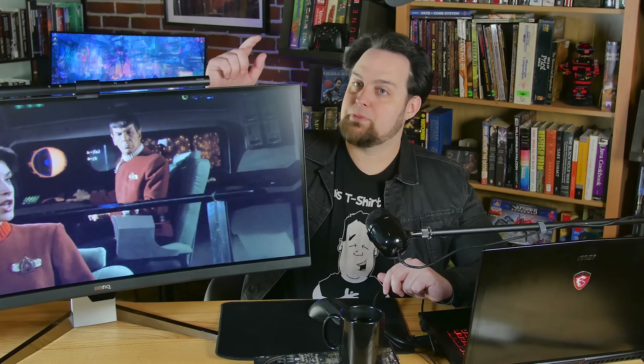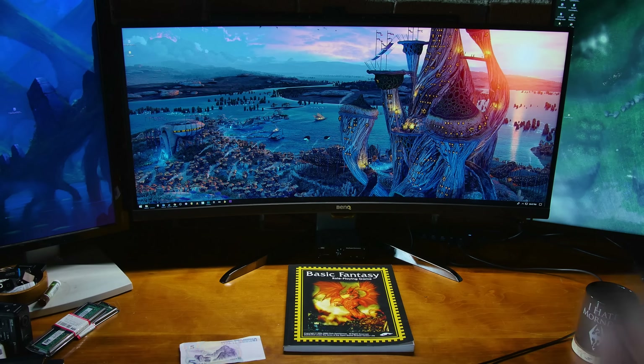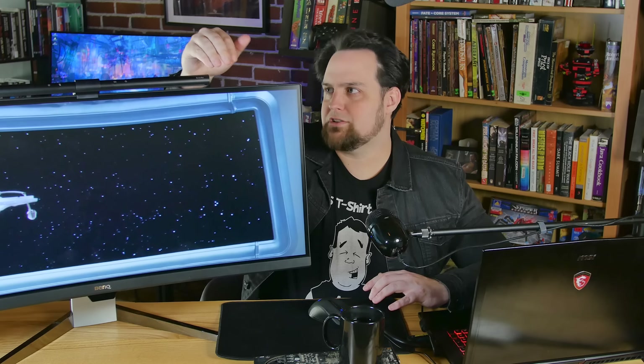This is the Screen Bar e-reading lamp. Quick specs: 800 lux, 2700 to 6500K color temperature range. It can adjust on its own, or you have buttons up here where you can manually adjust the brightness, or let it sense the environment and automatically dim.